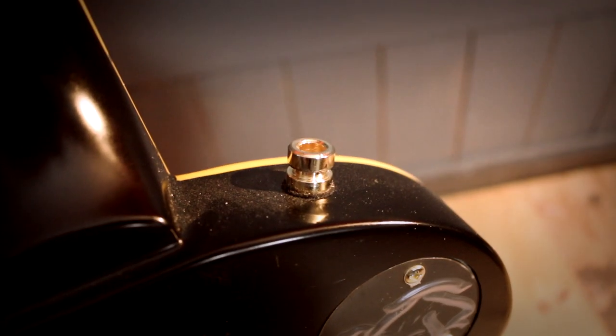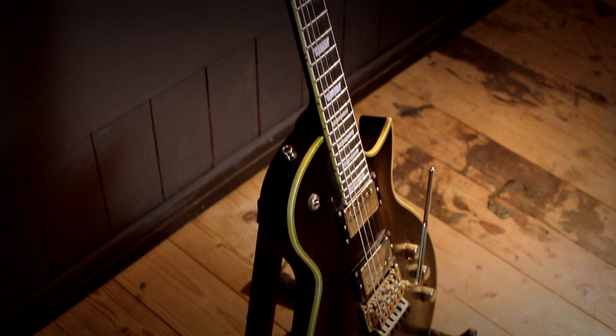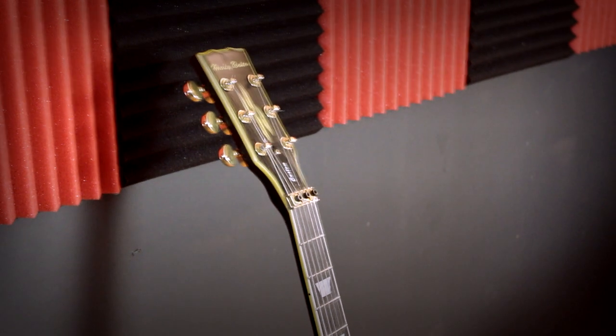I bought it at Thomann.de, which is like Guitar Center but in Europe. It costs about 300 euros, which is not a lot, but I got it even cheaper because I chose a B-stock.